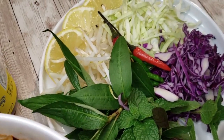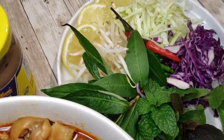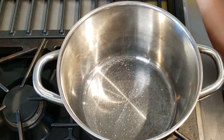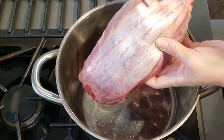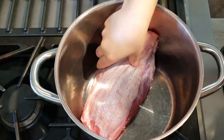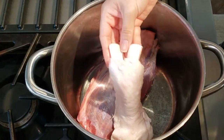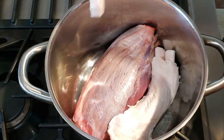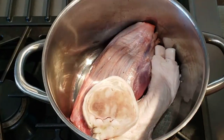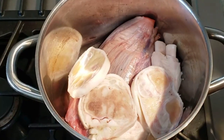Without further ado, let's get cooking. Do you remember what's the first thing we all should do before making a pot of broth? If you answered pre-boil and cleanse the bones, you're absolutely right. I'm using a one and a half pound beef shank piece. If you can't find beef shank at your local Asian market, then use brisket — that is a great substitute. It has the same consistency and texture as beef shank once it's been softened.